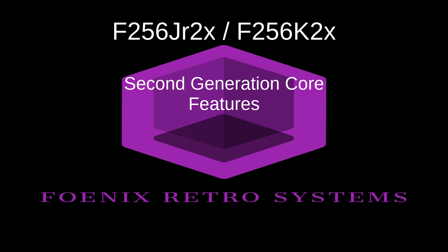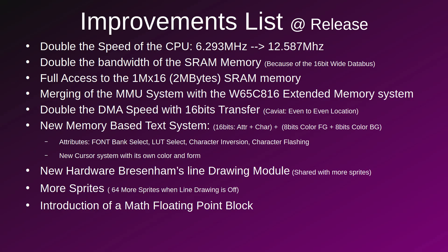Today I'm here to talk about something really cool, which is a new and improved core for the second generation Phoenix products, like the Junior Junior and the F256K2. Since I don't want to take too much of your time, I will jump right in, and if you wish to know right away what this is all about, please pause the video to read the improvement list. Please don't skip the entire video, though, since there is important information at the end.